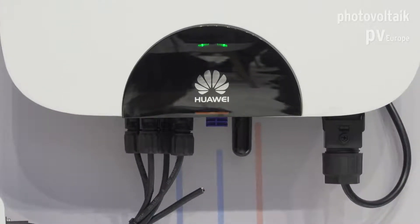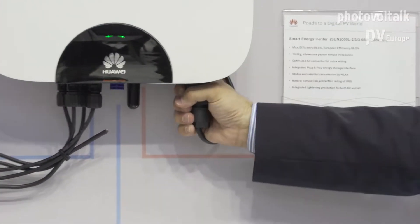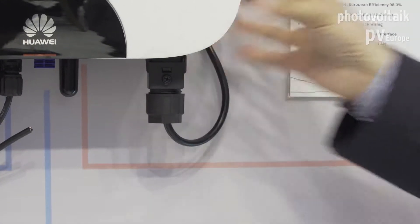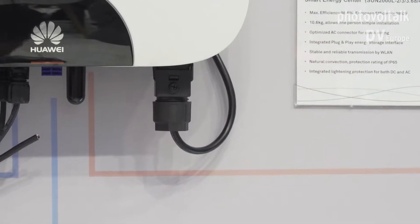If you have two different roof angles — one looking west and one looking east — you have an independent MPP tracker for each section. The AC connector is a quick-installation connector developed with Phoenix Contact; it requires no screwdrivers, is very robust, and latches securely in place. This is very important because a loose connector over time could lead to arc formation inside the plug, which can create big problems.